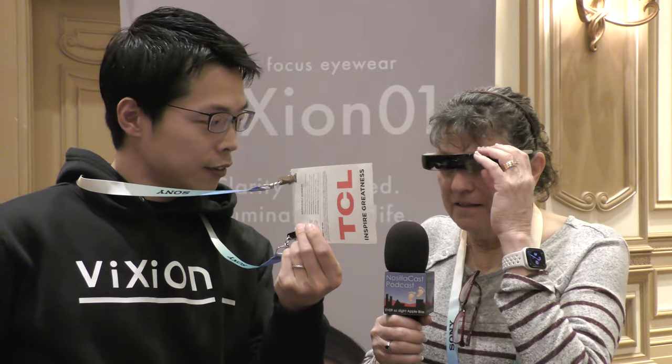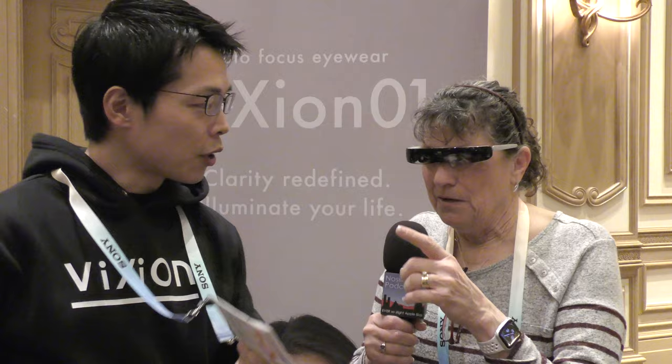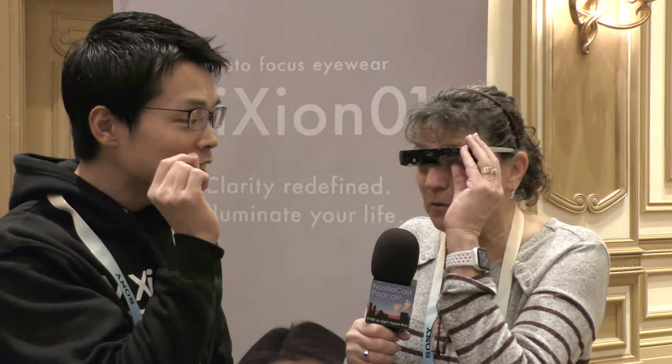Do you see things close clearly? Yeah, I have to look through one eye or the other though, because I can't see in the middle. That's a very good point — you can fine-tune it, so you can physically grab the lens and then move it left to right. So I could move them in towards each other a little bit.